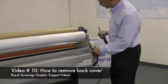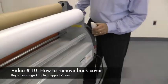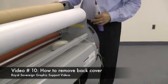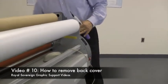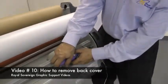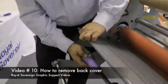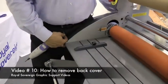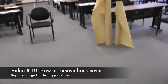First, we want to remove the screws off the side covers of the laminator. You'll find one in the back, one possibly in the top, one in the front, and one in the bottom of the front. Remove the cover, then proceed to the opposite side and remove that cover.